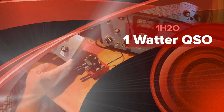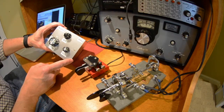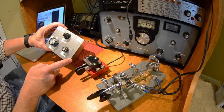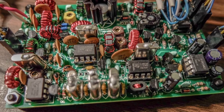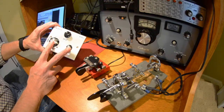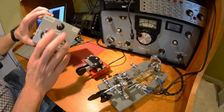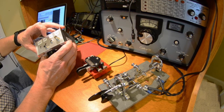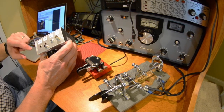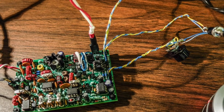I wanted to have a QSO with my One Watter. It's been a while. This is the kitsandparts.com One Watter kit — forty-seven dollars for the kit. That does not include the enclosure or the knobs. I think it does come with one of the pots, and it comes with your antenna connector and these two one-eighth inch plugs.